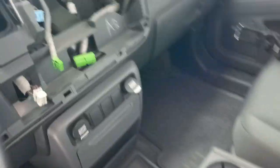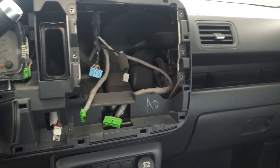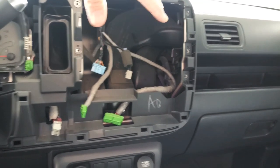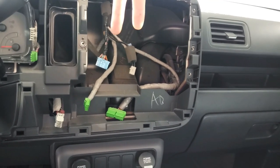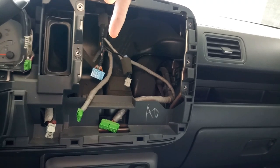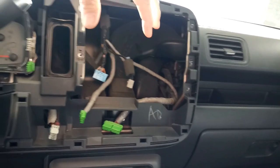All we have left is to put the radio into the dash and hook up a couple of wires. If your radio didn't come with a backup camera, you don't have to do anything else — just reassemble the dash and you're done. I still need to run the backup camera lines to the rear, which I'll show you in the second video.